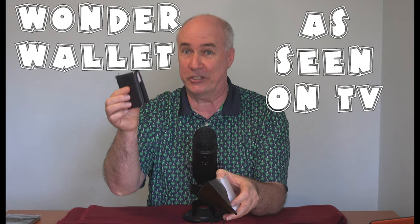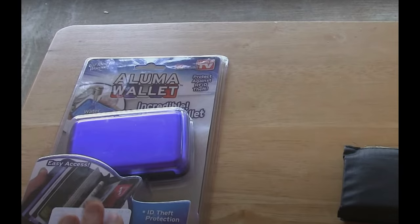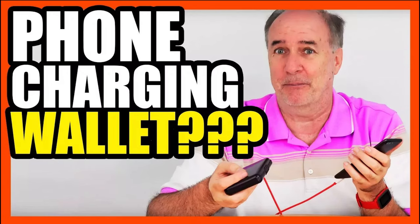Now for me, I have tried out so many wallets. I went through an As Seen on TV wallet kick for a while, and I have reviewed the Lock Wallet, the Wonder Wallet, the Ninja Wallet, the Simple Wallet, Core Essentials Wallet, Nero Wallet, TAC Wallet, Aluma Wallet, and the Atomic Charge Wallet.